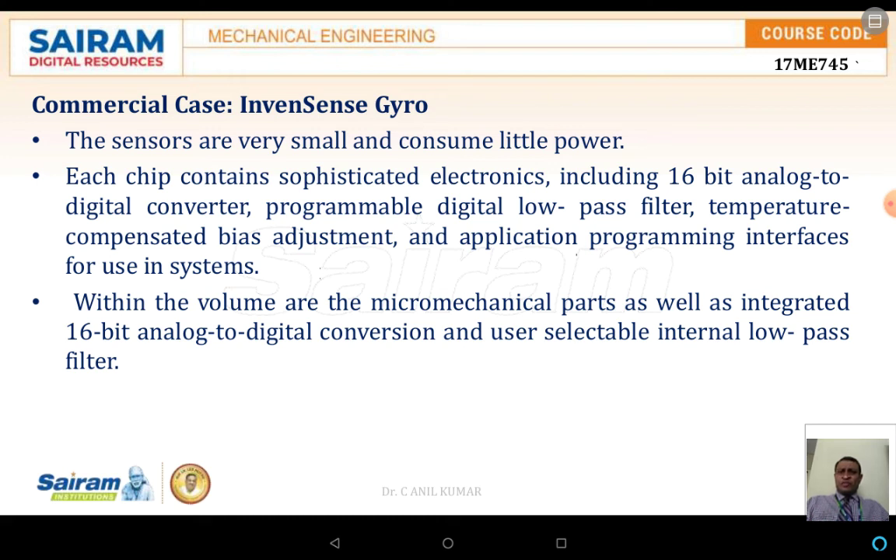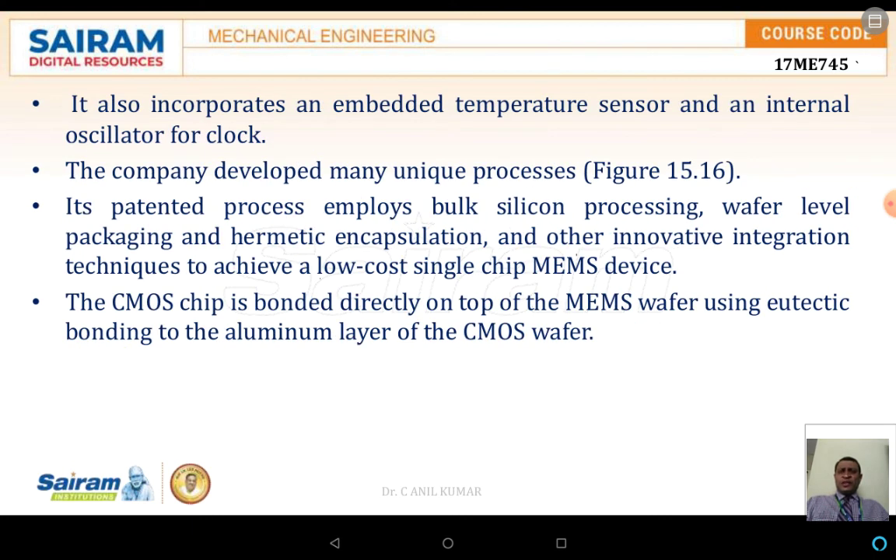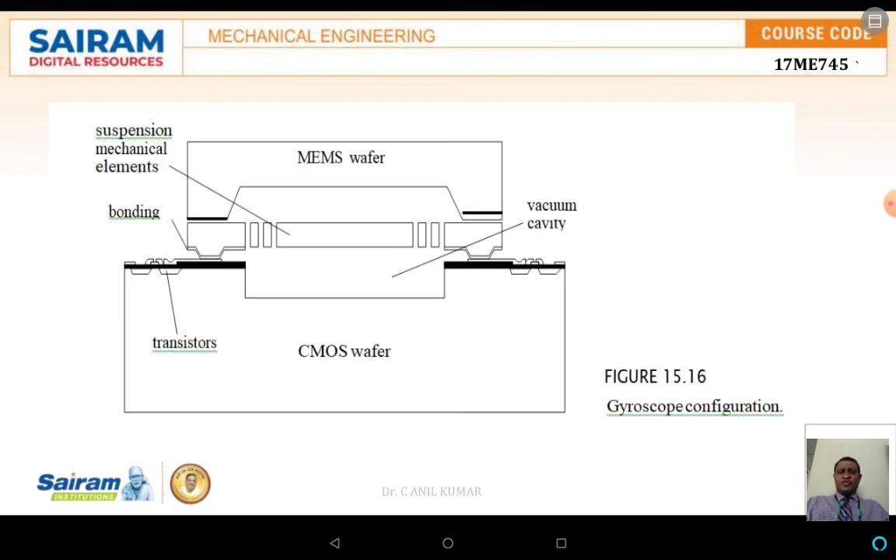Commercial gyro sensors are very small and consume very little power. These sensors incorporate sophisticated electronics including a 16-bit analog-to-digital converter, a programmable digital low-pass filter, temperature-compensated bias adjustments, and an application program interface. They also include an embedded temperature sensor and an integrated oscillator for the clock. The CMOS chip is bonded directly on top of the MEMS wafer using eutectic bonding to the aluminum layer of the CMOS wafer.